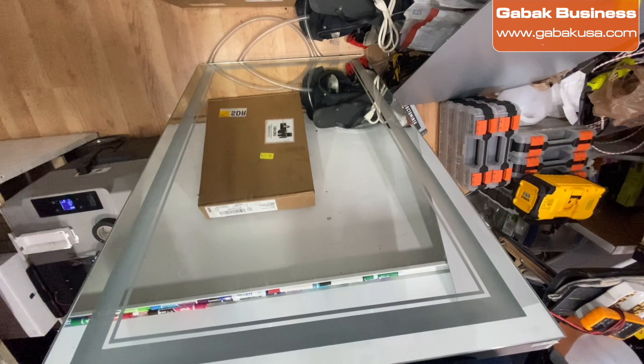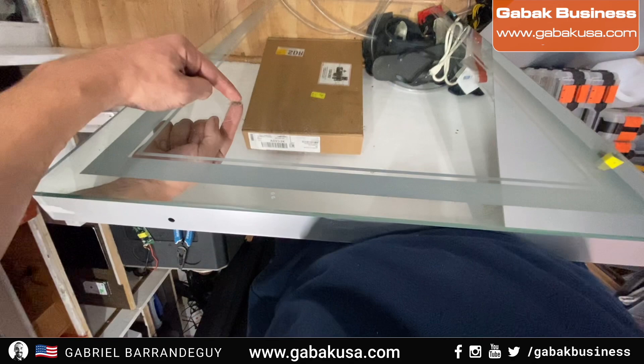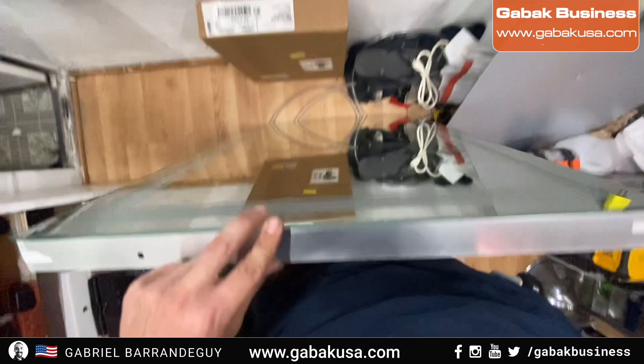This is the mirror I brought from my customer. The problem they had is the light wasn't working properly. It has two buttons — one to turn it on and the other to defog the mirror. I'm going to show you step by step how to fix it when you have something like that.